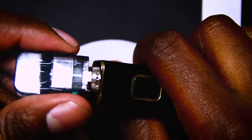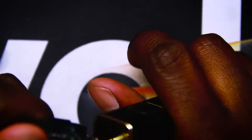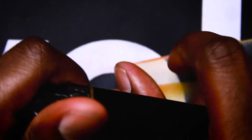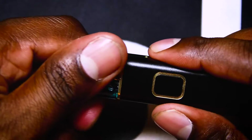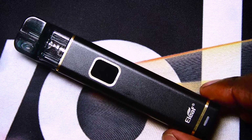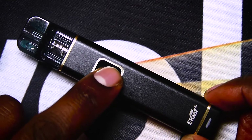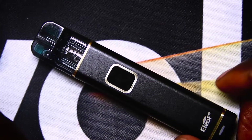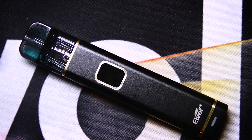Pop the pod back in — there you go. This doesn't have a magnet as far as I can tell; it just slips into place. I've given it a really good shake and it's not coming off. It doesn't matter which way you put it in — it'll go in the same way regardless. That's pretty much it for the whole kit. Five clicks to turn it on, five clicks off — let it saturate first, obviously don't use it straight away. Now let's go back up top, vape this, and give you guys my thoughts.